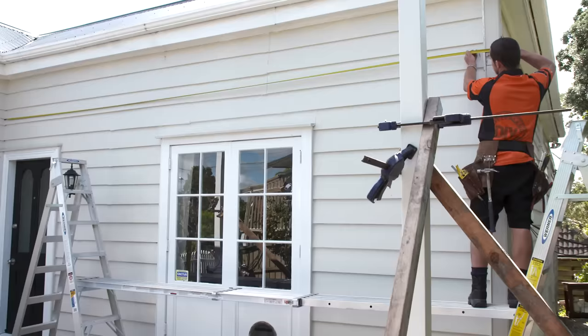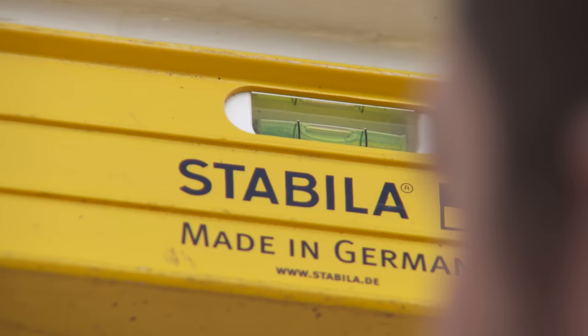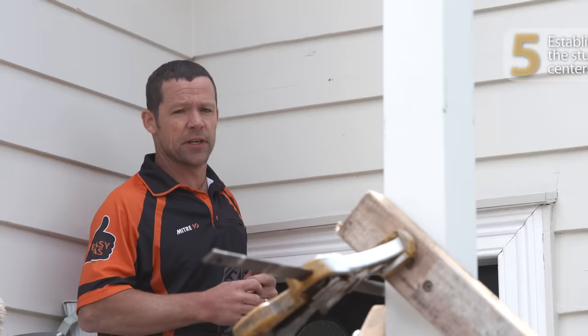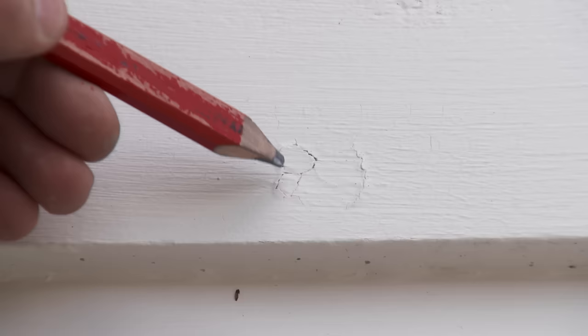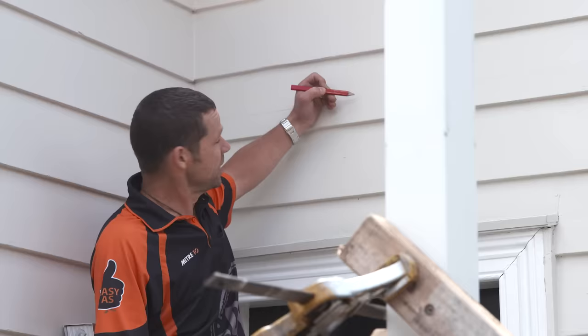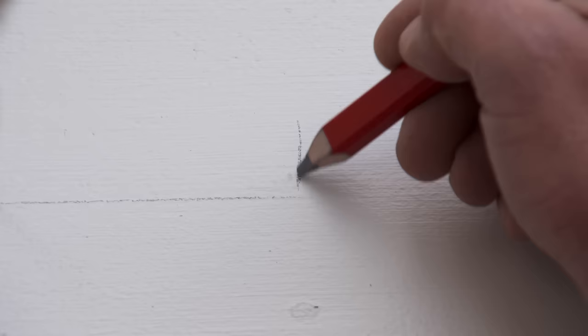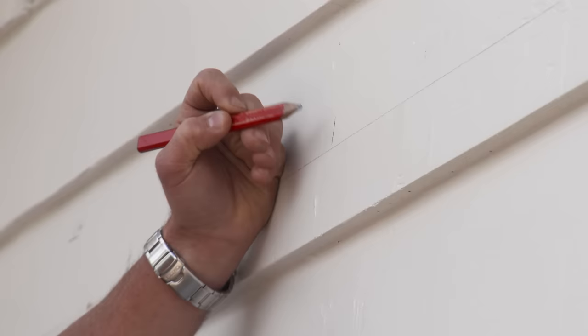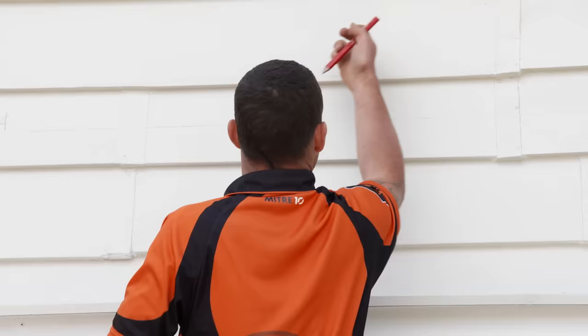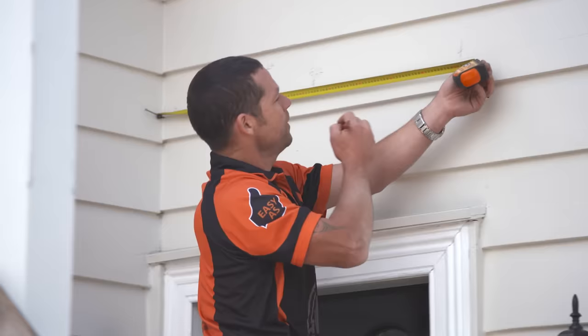The next thing I need to do is mark a level line on our weatherboards to indicate the exact location of the bottom of the ribbon plate. Then I need to establish exactly where our studs are. The main thing is to look at exactly where our nailing is — you can see a little bit of paint cracking on the weatherboard, which indicates exactly where our stud is. We want to be looking out for old nail lines, then just above our mark, we put the centre of our stud. It's important to locate all studs because these are going to be our solid fixing points for the coach screws through the ribbon plate into the house. I'm just going to write all those marks on the weatherboard — they'll all be hidden by the ribbon plate.